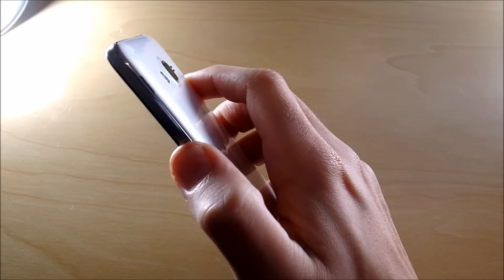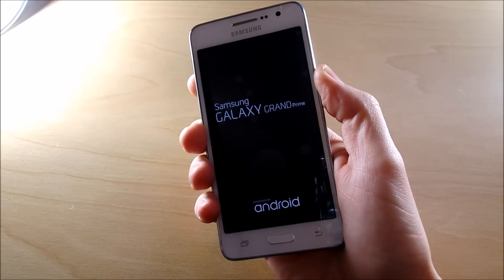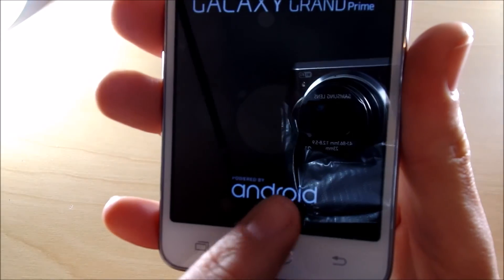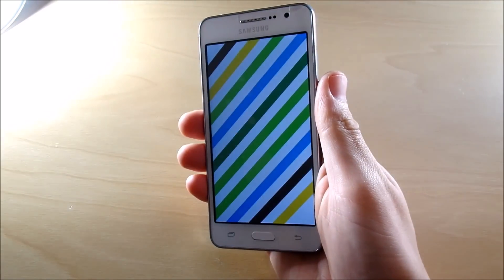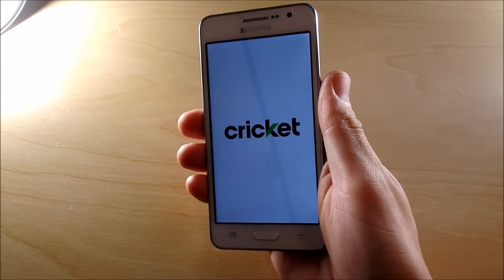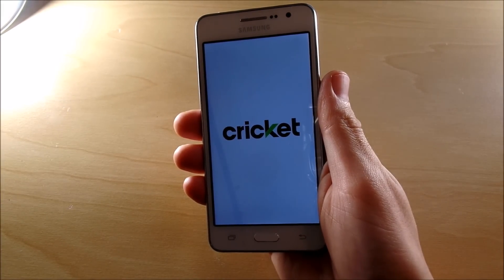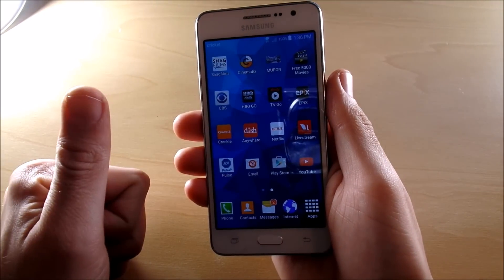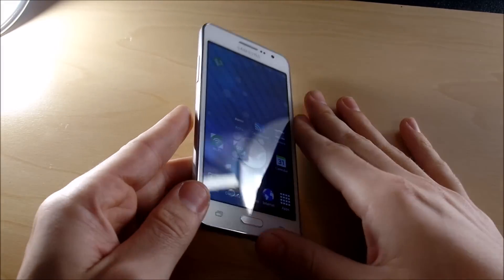Heading into the boot up test — we just boot it up and see what happens. We're going to see the Cricket logo appear first, then the Grand Prime logo with 'Android powered by Android,' implemented by Google to have all Android phones show the logo. The Cricket logo pops up with a little tune to it. This is a voiceover video so you won't hear the tone, but there's a little bit of a tune — a little annoying depending on your tastes.